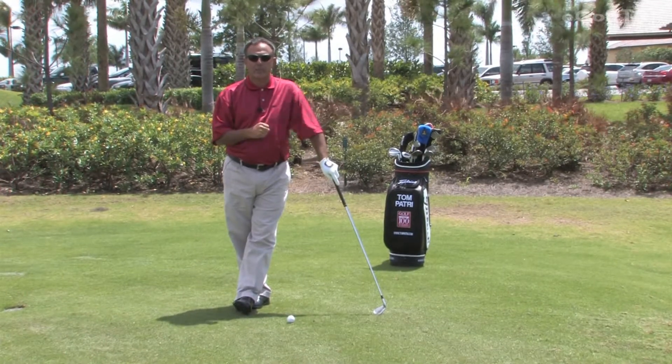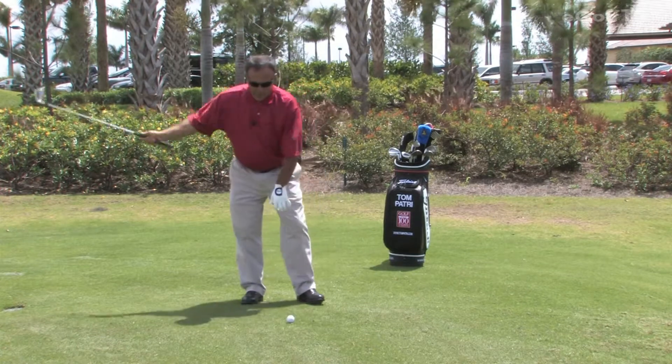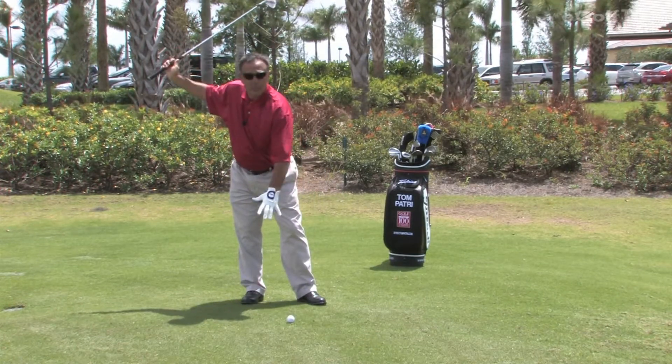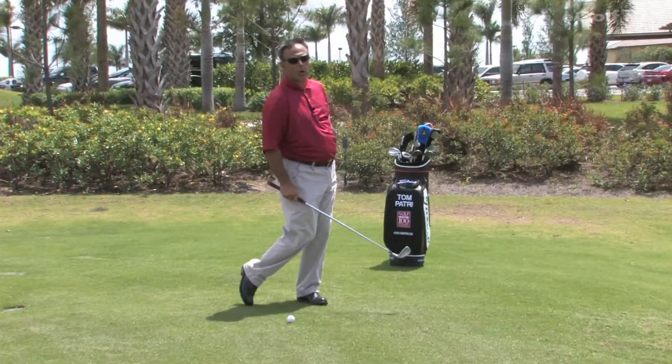I call it divot, then pivot. Let me explain what I mean by that. When you get to the top of your backswing, there are two directions this club has to go. It has to go down — that's where the ball is — and it has to go through — that's where the target is.